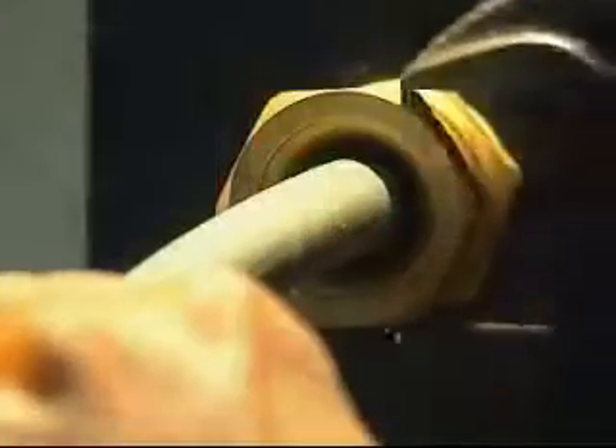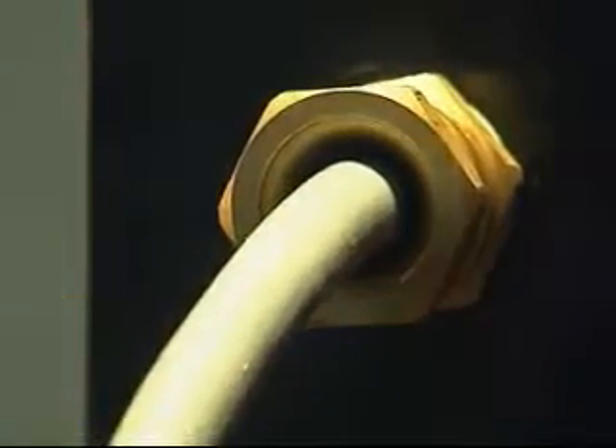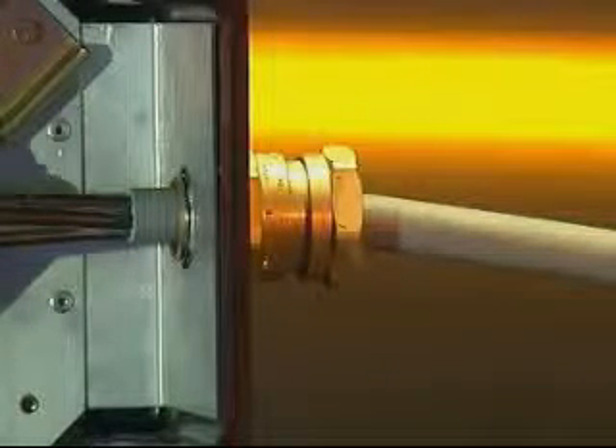Turn the back nut through a further half turn to fully compress the inner seal. The 501421 cable gland has now been correctly installed.